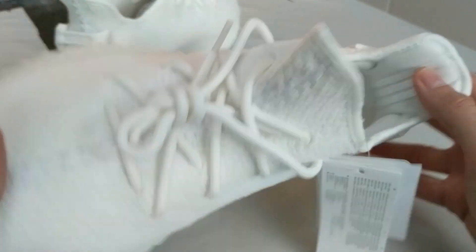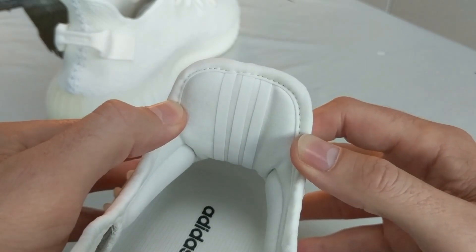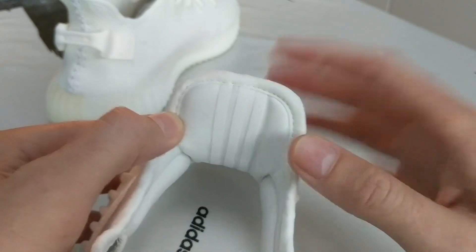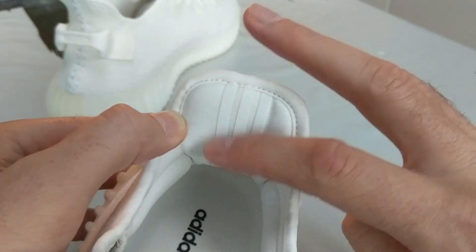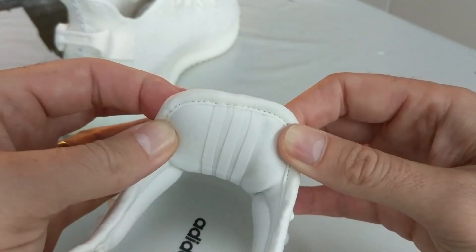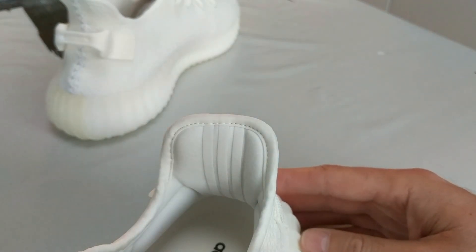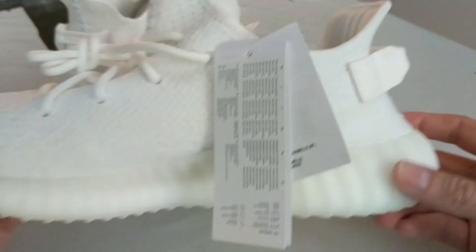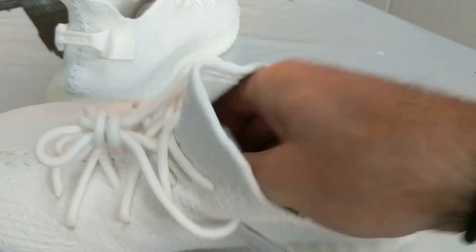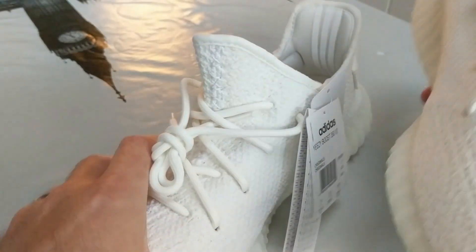One thing that I did really like about these — there are three stripes in the back for Adidas, but these are 3M stripes on the back and they reflect when you shine a torch at them. That was a really nice feature that I didn't expect, and obviously that's on both shoes as well.